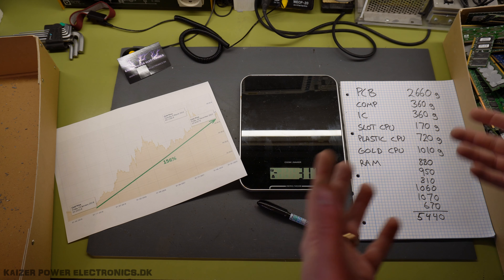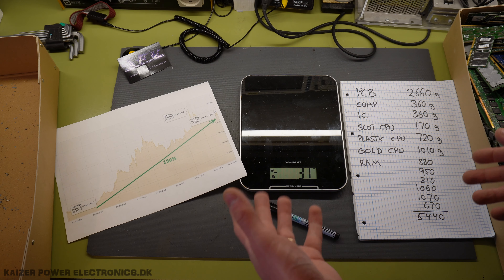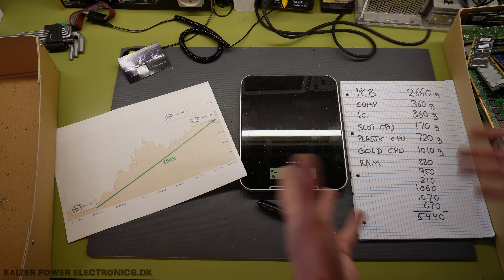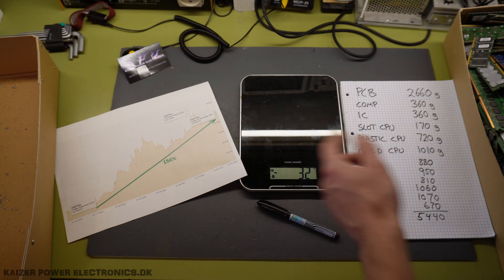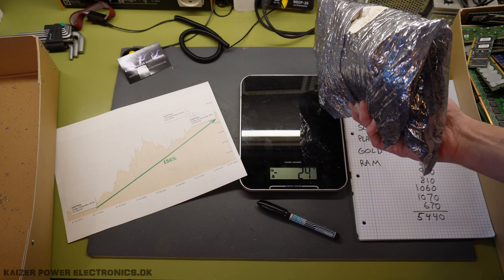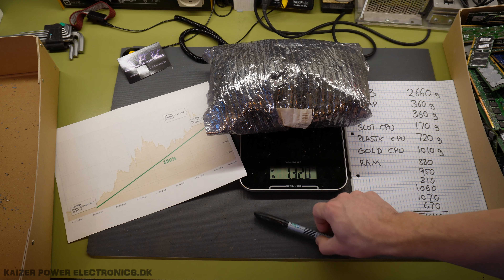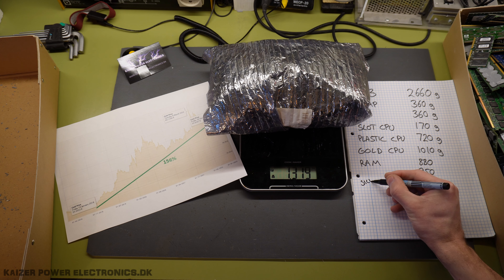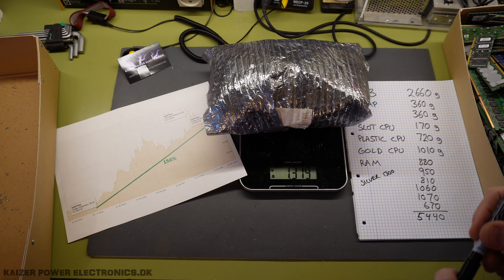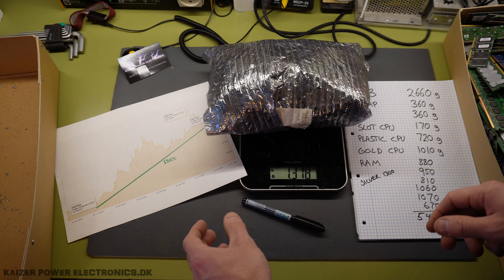This total comes up to some 10.5 kilograms, which is above the 10 kilogram weight limit on a packet, so I might have to go into a 20 kilogram package — unless that's too expensive relative to the value. I found I could ship 20 kilograms to Germany, and if so, I also have a bag of silver finger RAM here at 1.3 kilograms. Usually I don't save that because the value is just too low.